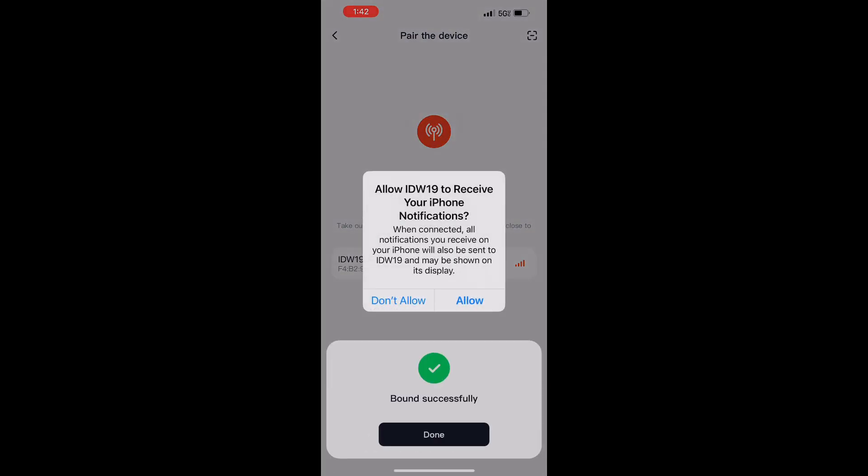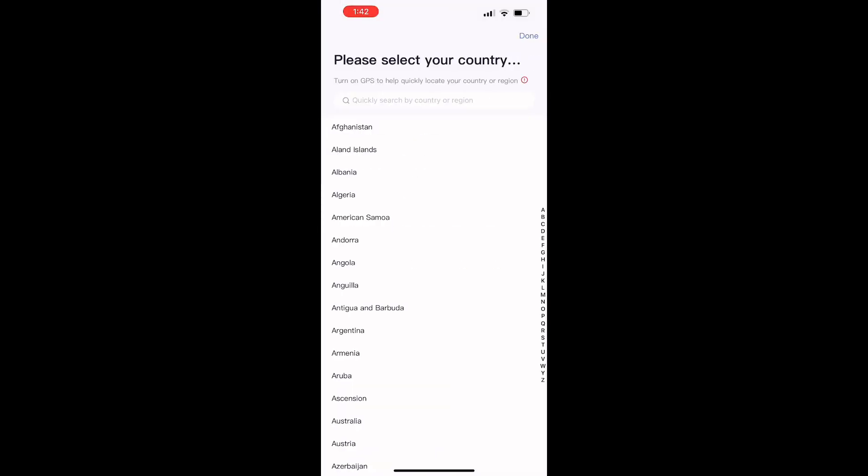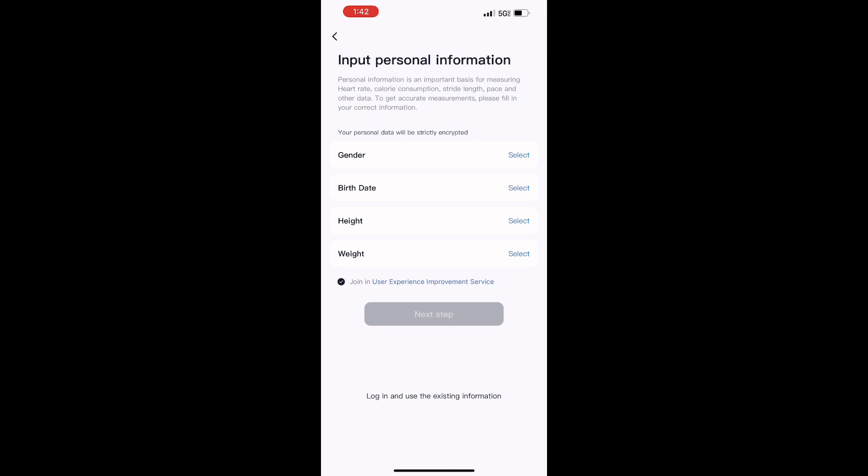Let's get to pairing it right now. You're going to start making your account and pair your watch with your app. Once it is successfully paired, you can log into your account and put in all your information, including your weight, gender, and height, so it can advise you best.